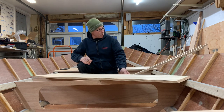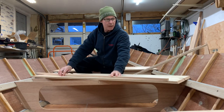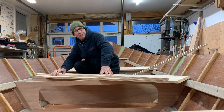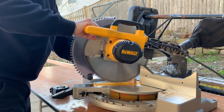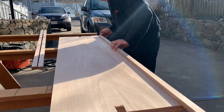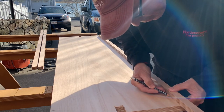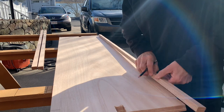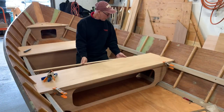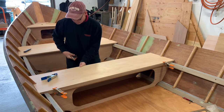I'll put an angle on one end, then hold it up to those marks and mark the other end. I'm going to line this up with that mark, and then I'll just throw these clamps on.